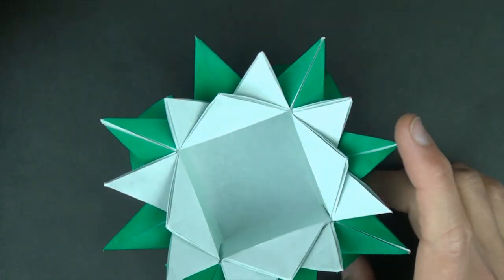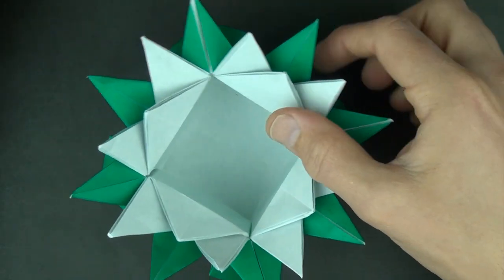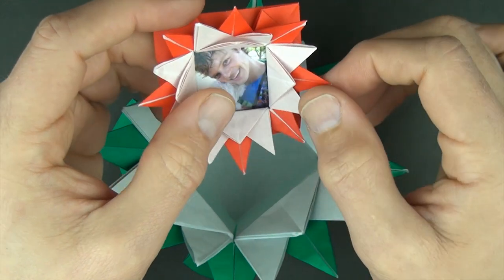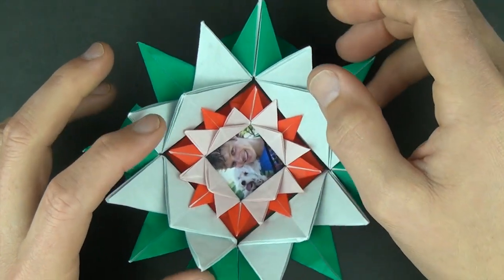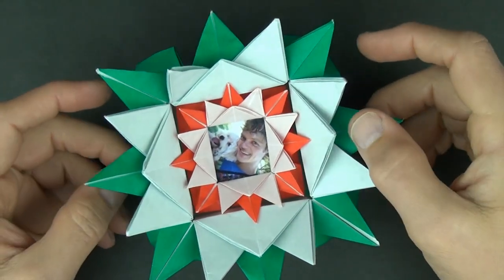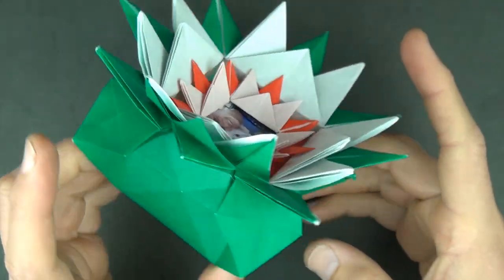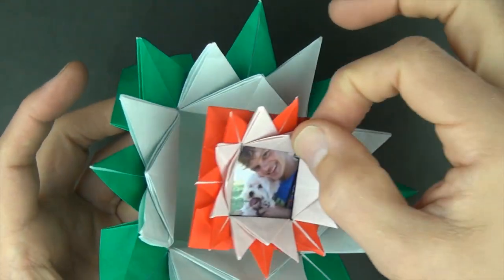And now for the lid. Once again, you want to use a paper that's a quarter of the size — this was a 12-inch square and this was a 6-inch square. Just put it right on like that, and it shouldn't fall through because the flaps are there. It creates a more detailed lotus flower. So there is the lotus container, and there you can put something special inside.